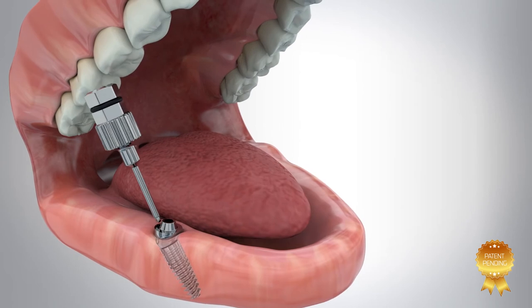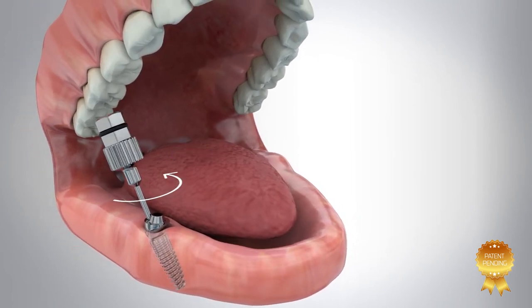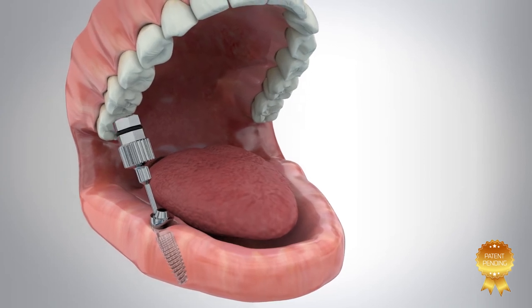In cases where a screw replacement is required due to maintenance or breakage, detachment of the abutment is done using the angulated multi-unit key.